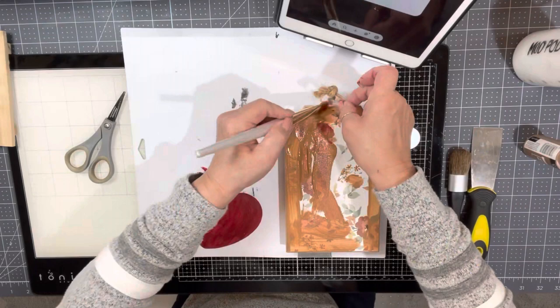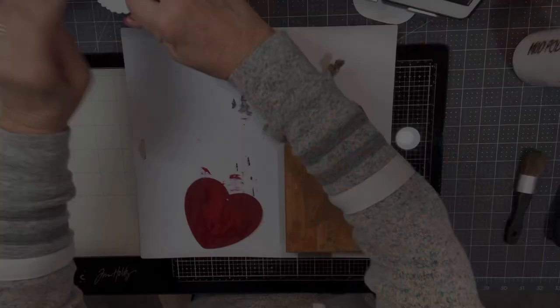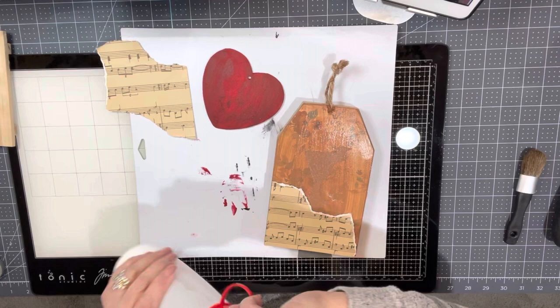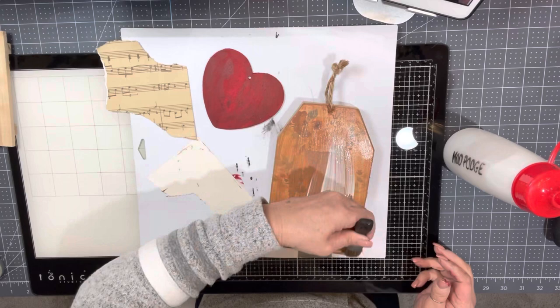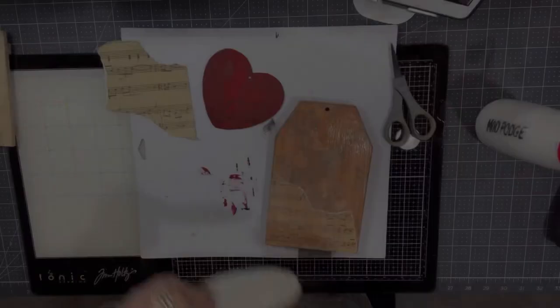We're going to use some Mod Podge and I'm going to use old paper. I've got some old newsprint, some old craft paper that has words and things on it, and some old sheet music. I'm going to tear these things as I put them on and cover the entire front randomly. As I Mod Podge over it you'll probably see it picking up some colors from the paint because I didn't let it dry all the way.